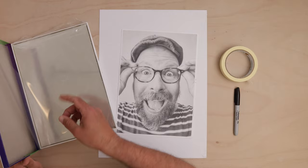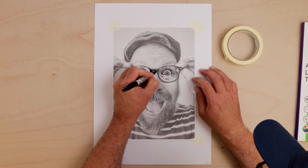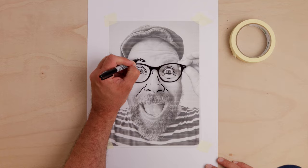Place the photo on the table and secure the plastic on top with a little bit of tape. With your pen, start tracing your face, capturing the strongest lines first and then adding the little details.